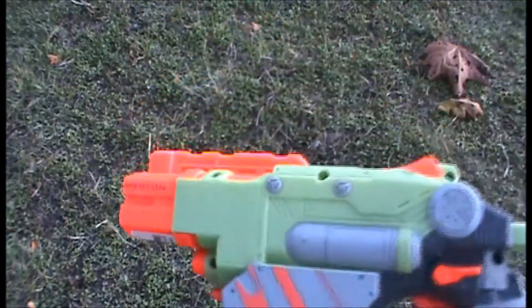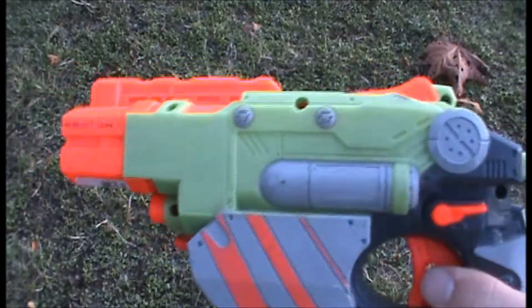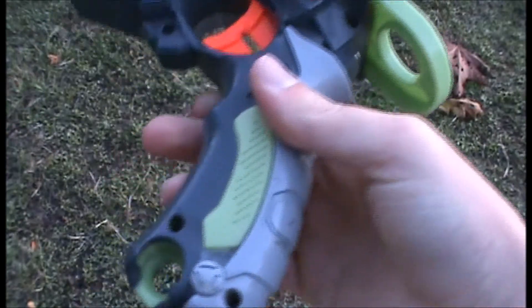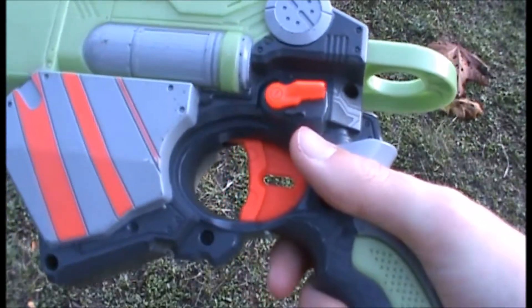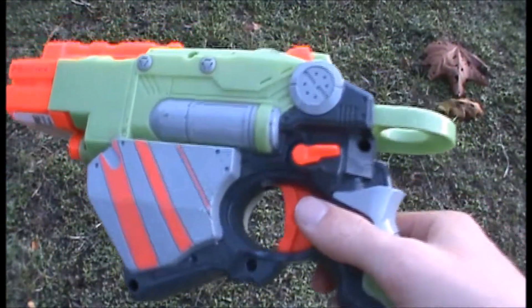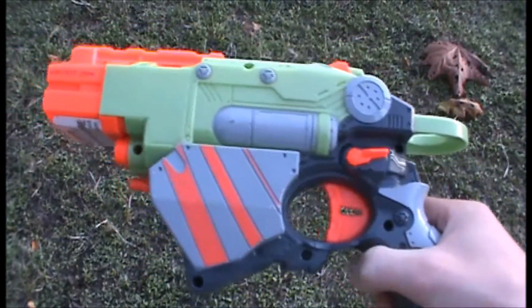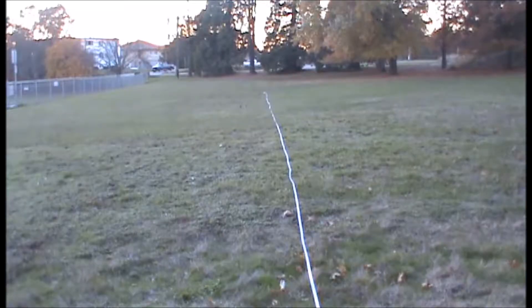The Proton does have a few tactical features because it's still a Nerf blaster — there's a tactical rail on top as well as a sling attachment point, though I wouldn't really recommend using it. Other than that, it doesn't have much else going on, and unfortunately it doesn't have any disc storage, which is kind of a shame. That's the end of the overview of the Proton; now moving on to the range test.